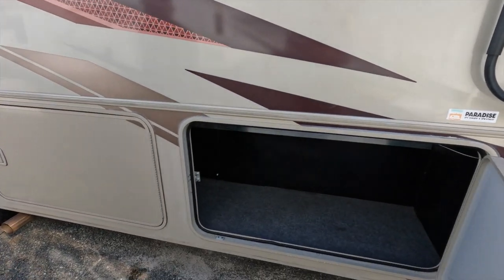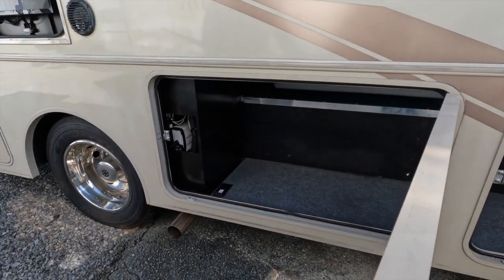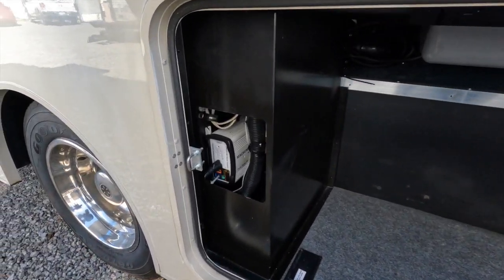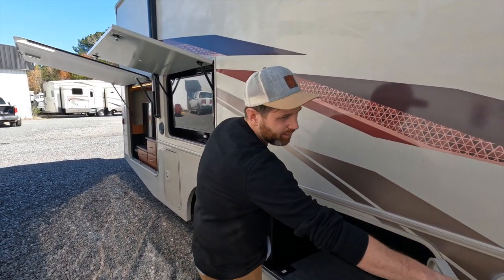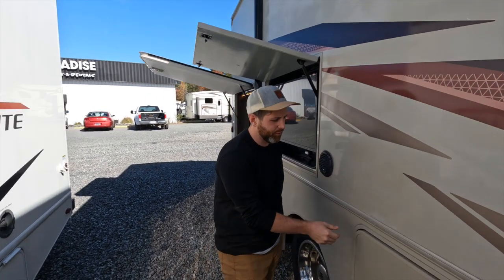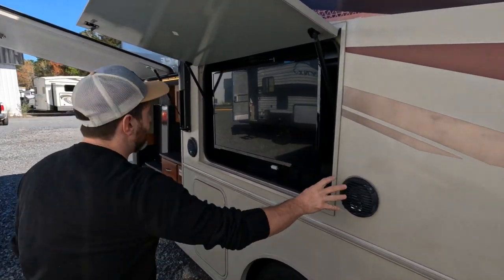Look at these cargo bays — they go for days. The doors themselves are quite large. There's also an inverter in here, which is very convenient. That should handle at least some of the outlets and the TV. We'll check whether it has a residential-style refrigerator when we go inside.